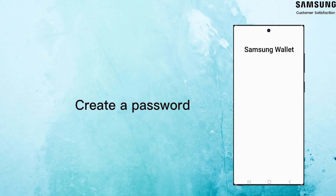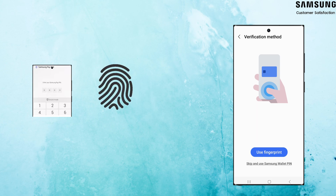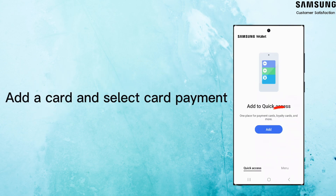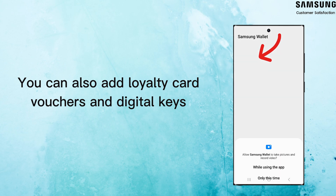Samsung Wallet goes above and beyond to safeguard your privacy — it uses several special security methods. Once you open Samsung Wallet, press Add. You need to set a Samsung Wallet secure method: PIN or fingerprints. You can add and manage up to 10 payment cards, including credit and debit cards. You can also add unlimited gift cards to your account.